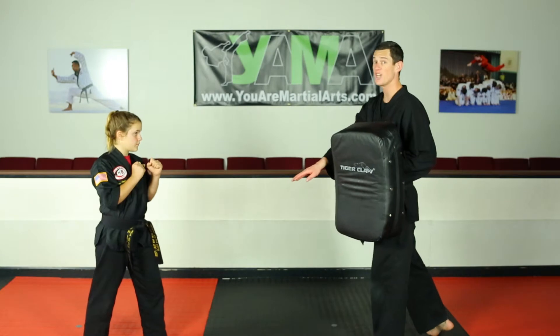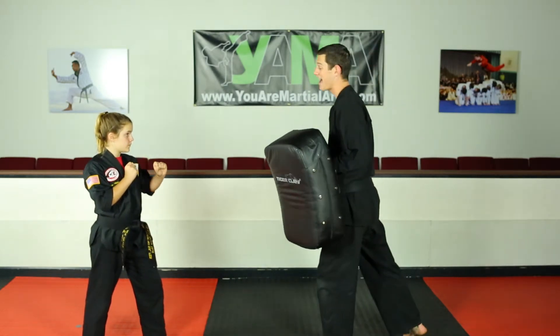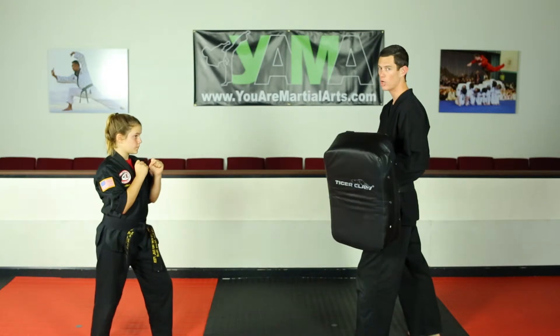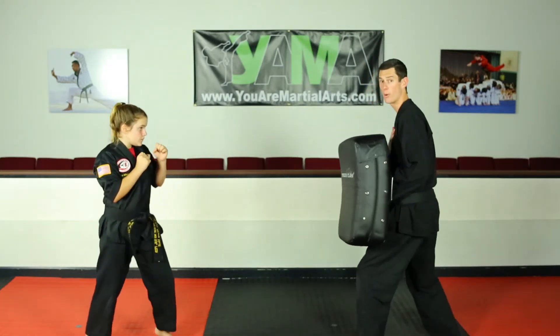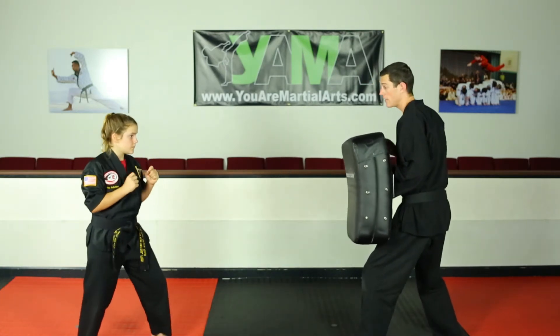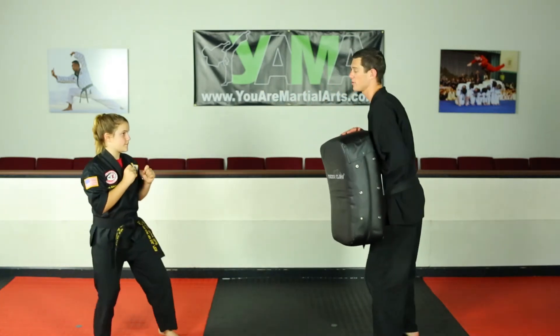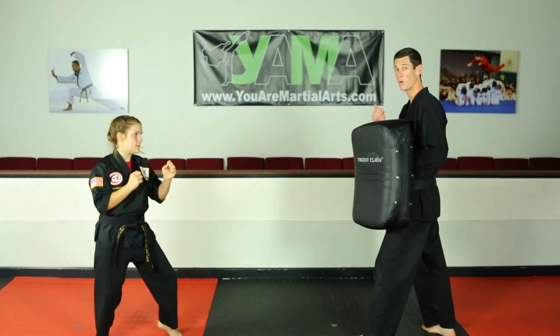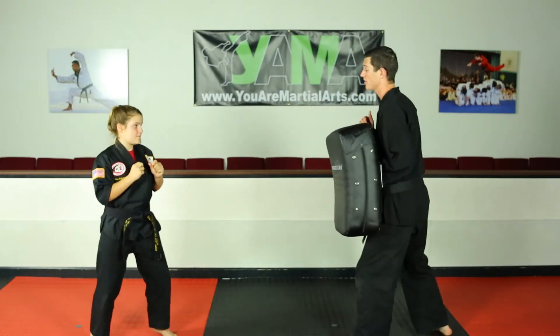Watch how her back foot's not going to move. I'm going to attack and she's just going to execute right off that front foot — super fast, super strong, right into me. If I'm a partner or a parent, I want to be interacting with her a little bit, and then I come in and she stops me. She doesn't have to move forward at all — she just leans back and does the kick.